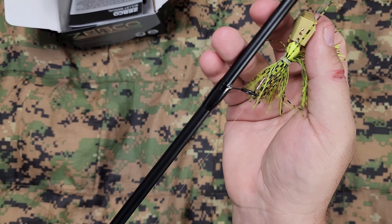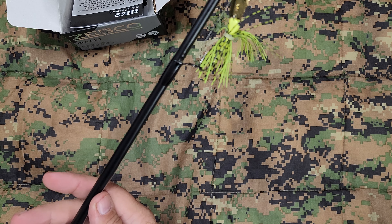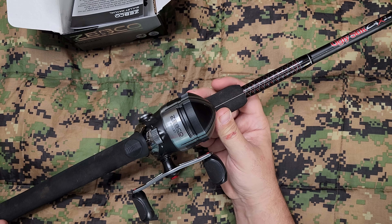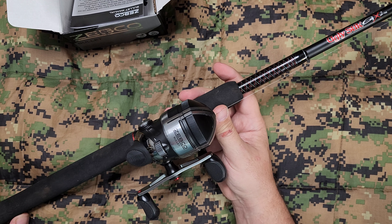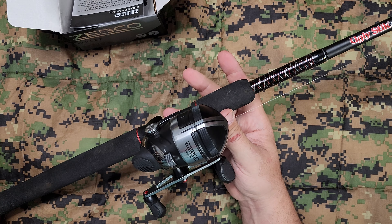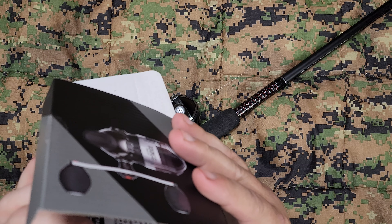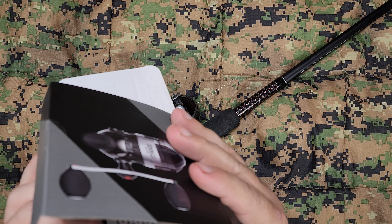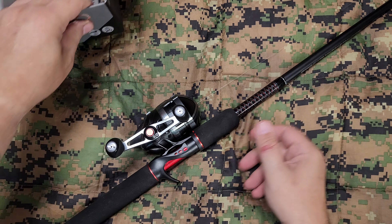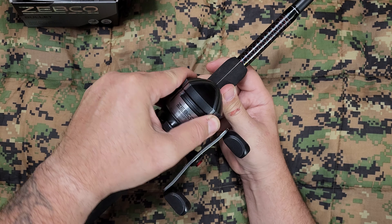I put it on an Ugly Stick GX2. This is a six foot six one-piece medium action, eight to twenty pound line. If this is available, I will also link this down below. And then all I've got on here is a little tiny chatter bait. I'm going to use this for some creek fishing — I've got some smallmouth in a creek nearby. This rod actually had a bait caster on it, but I'm not real great with a bait caster. I've only got one that I've gotten pretty good with, so for these purposes this is the rod that's going to go with it.